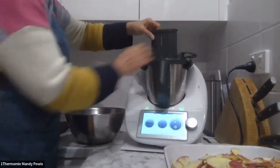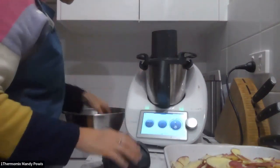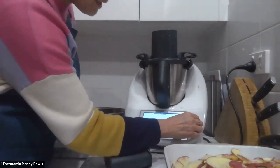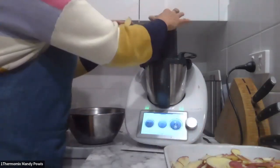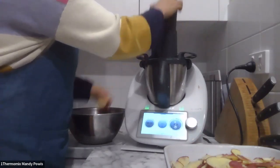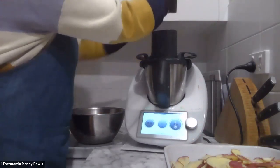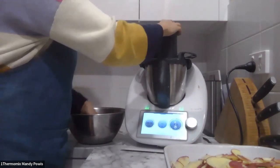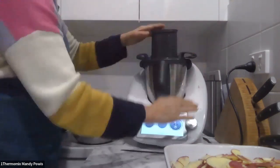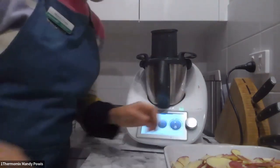We'll finish off with the rest of them. Again, speed four with the cutter. Okay, 33 seconds.